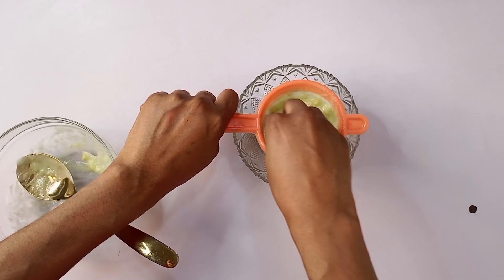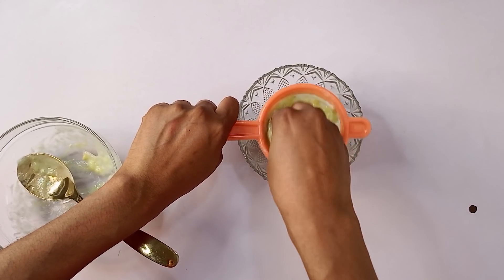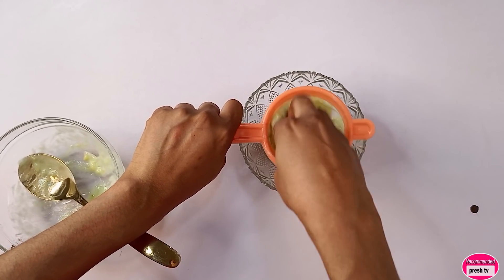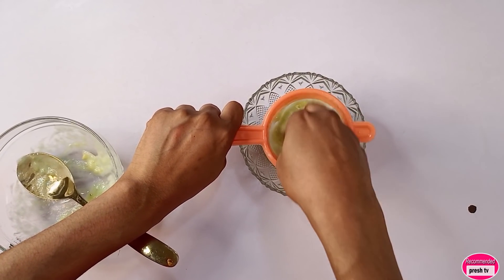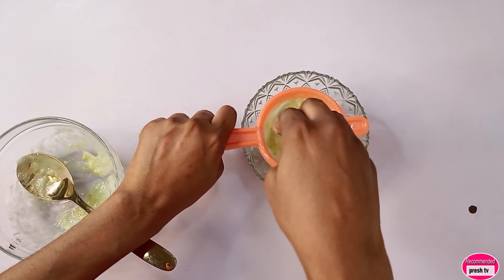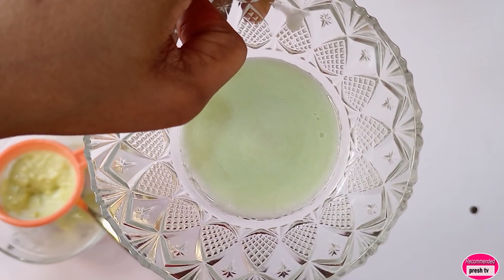This remedy is super, super good in giving you white teeth faster. That's okay — this is so good, you can see.